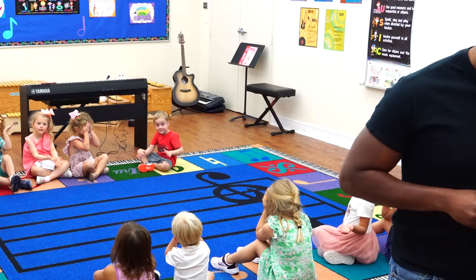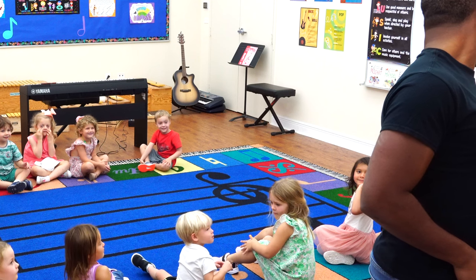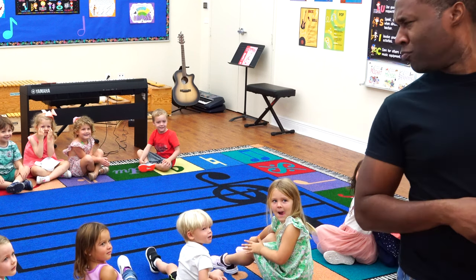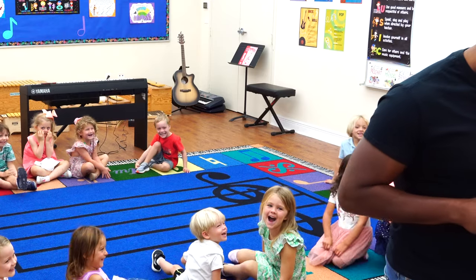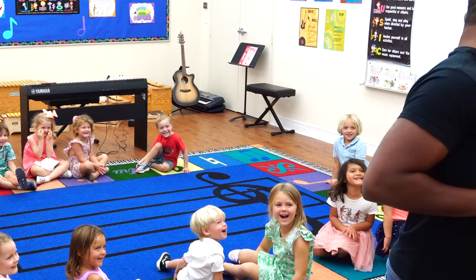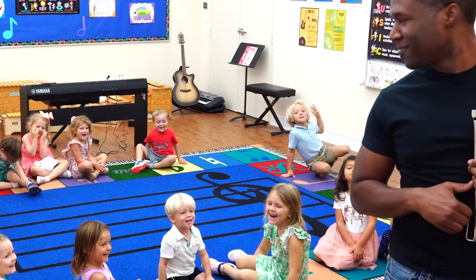Here we go. Okay, open your eyes. What was that? Who's making that sound in my class? Not me.